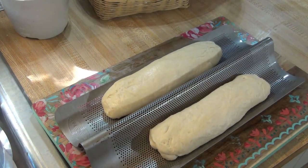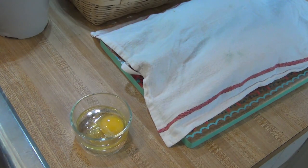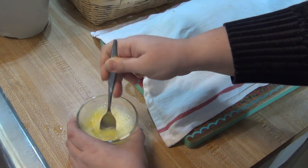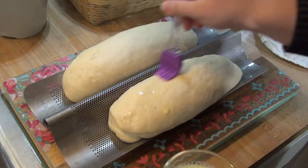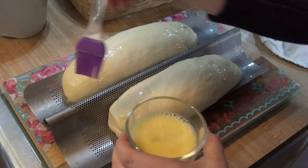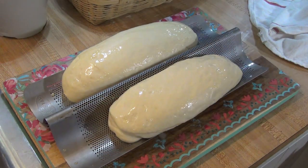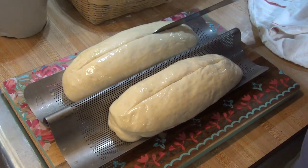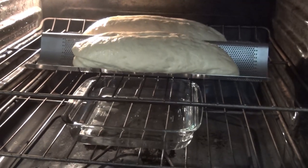I covered the loaves and let them rise for another hour or until doubled in size. When ready to bake, I preheated my oven to 375 degrees and I mixed together an egg wash with one tablespoon of water and one egg. I brushed the egg wash on the loaves and then I sliced them down the center before baking for 30 minutes. I like to bake this bread with a pan of water on the rack beneath it because it helps get a nice crust.